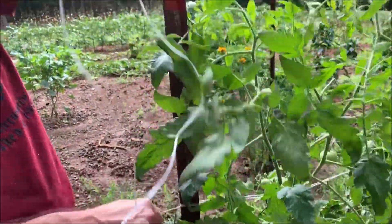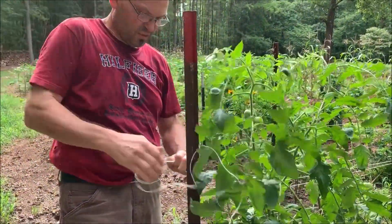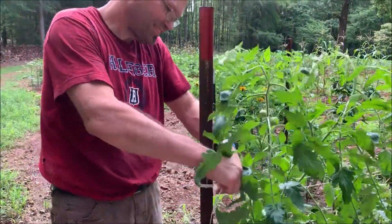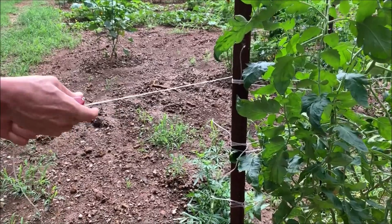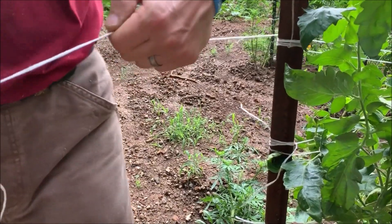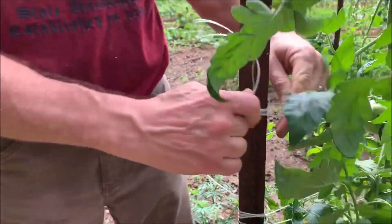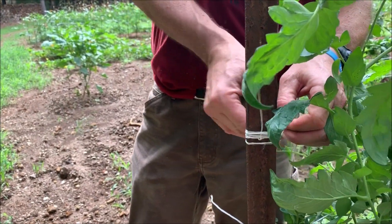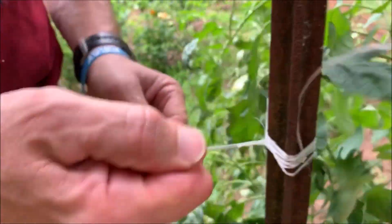Grab it off again at the post. We'll come up about five, six inches. Tense it up real good and tie it off. A couple of plain old overhand knots — but all I know is I'll use family hands.